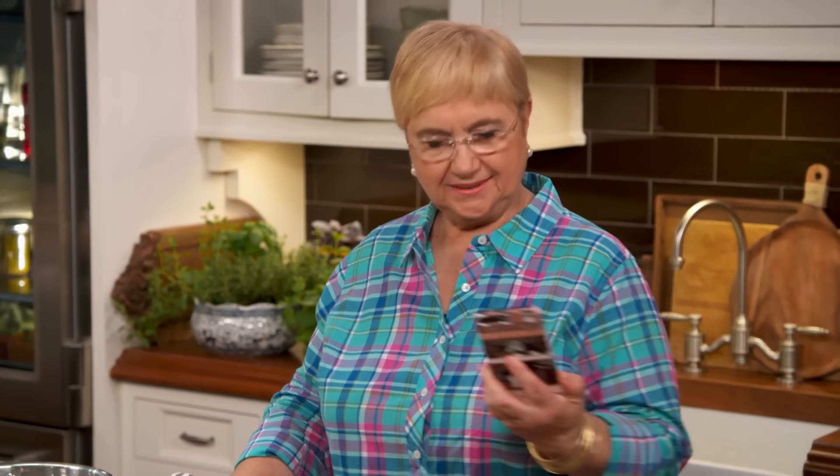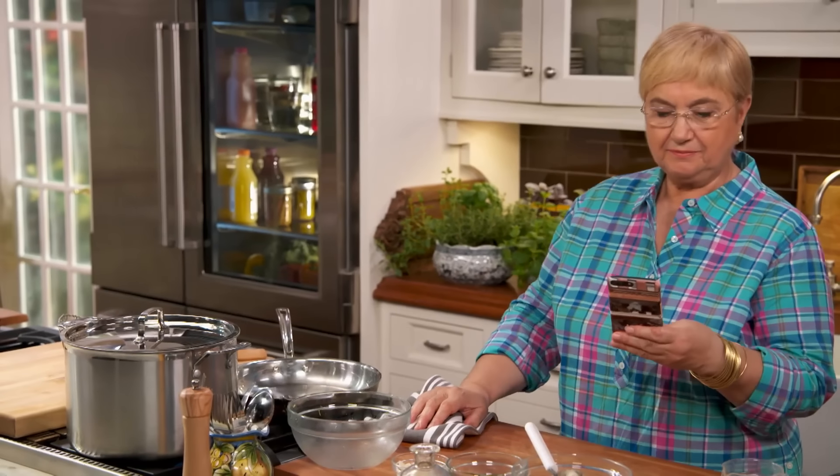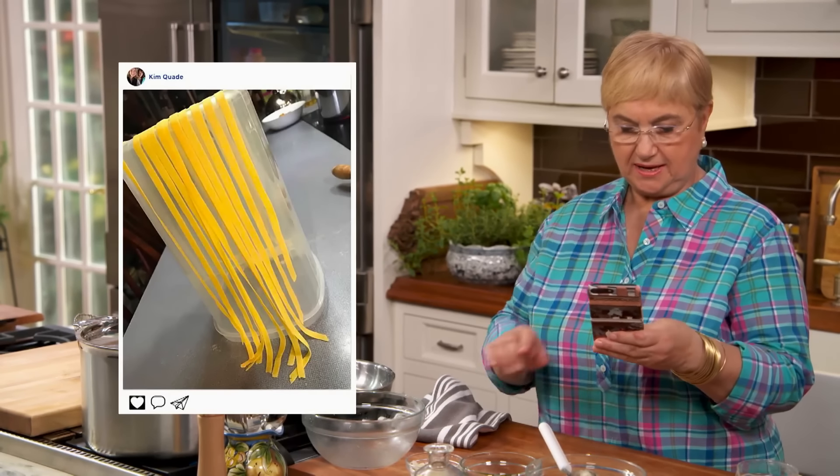I have a little social media to share with you. I love it when you connect with me and send me pictures. So let's see what I got. I got Kim Quaid, and she made fresh pasta. Looks great, good for you, Kim.